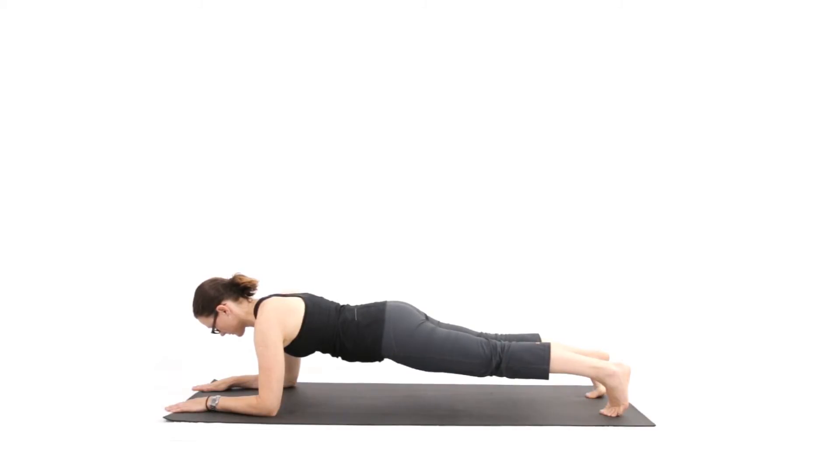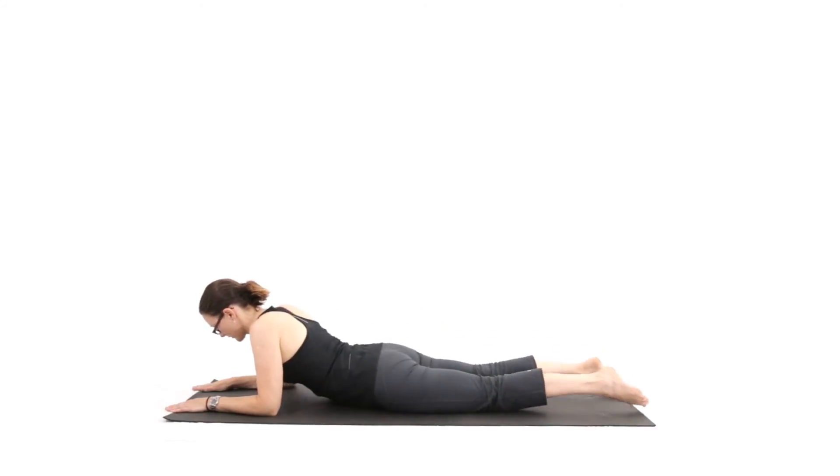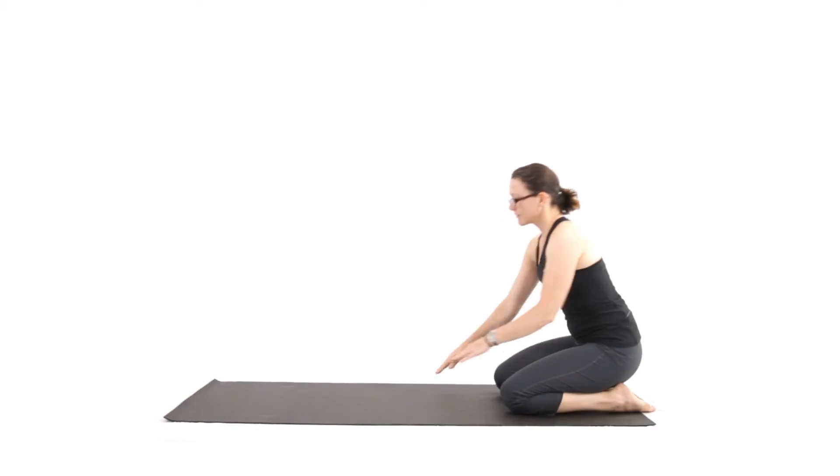You should be able to breathe during this exercise. Just hold it for as long as feels comfortable. If you start to sag, then it's time to come down.